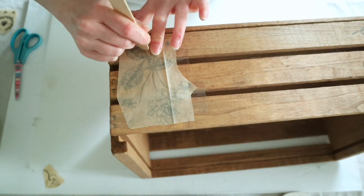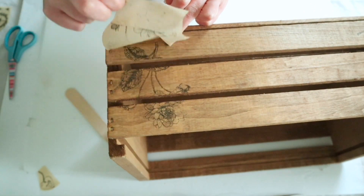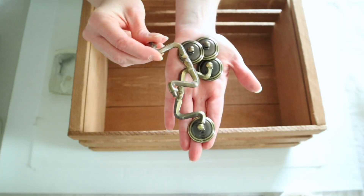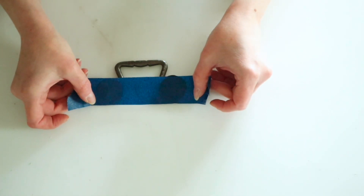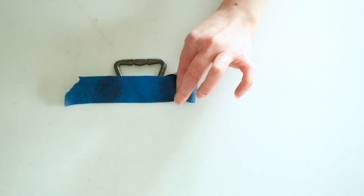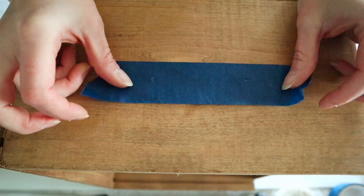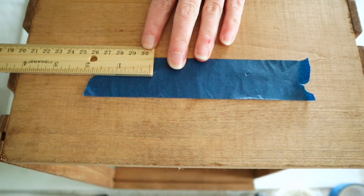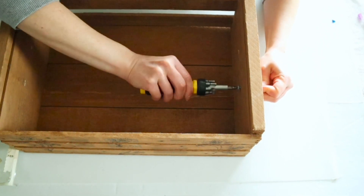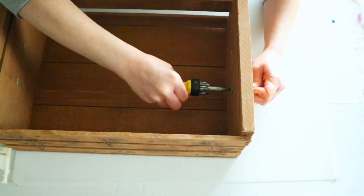Once I had the first one done I cut out pieces from the paper and placed them randomly on the front of this crate. Finally I wanted to add some little handles, which I picked up from my thrift store. A little trick: if you have handles that need two holes, just grab a piece of painter's tape, put it over the holes, and poke holes where they need to be with a pencil. Then place the tape on your project and you can easily mark and drill those holes. I just pre-drilled those holes and then screwed in my handles.